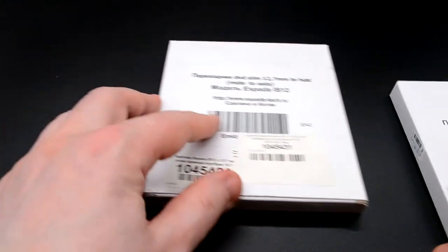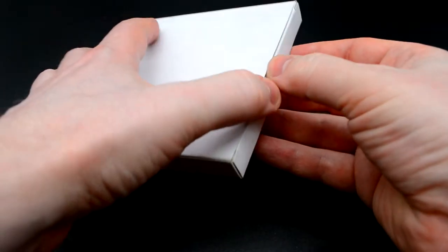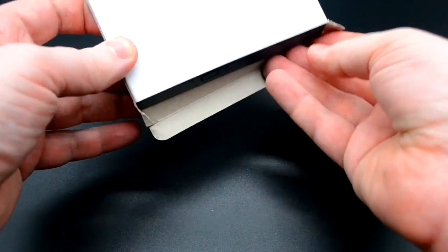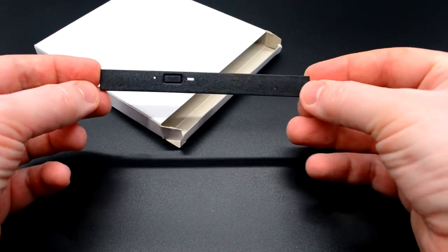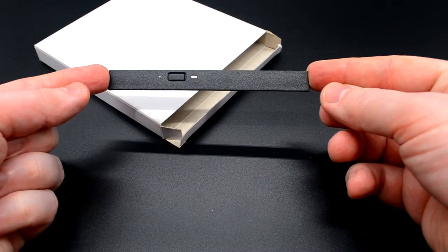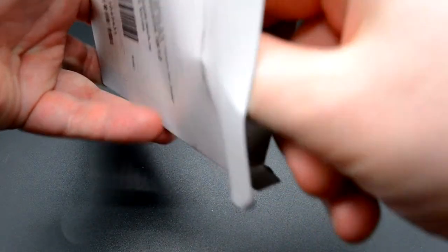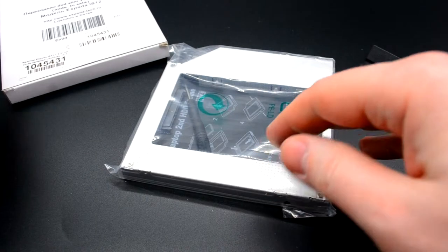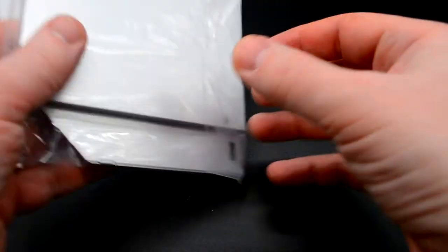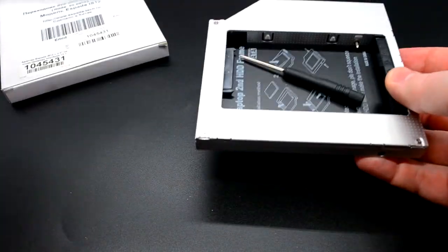Давайте откроем и посмотрим, в чём отличие. Внутри находится у нас декоративная панелька — это после того, как вы вытащите ваш DVD-CD-ROM. Вместо декоративной накладки, которая поставляется с ноутбуком, поставить эту накладку. Внутри находится непосредственно сам Opti-Bay — ну и переходник.